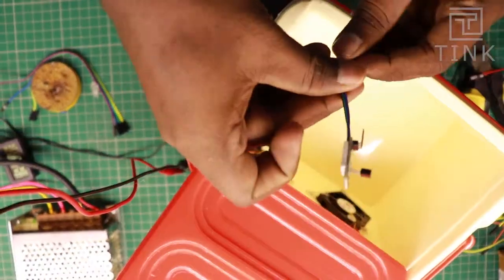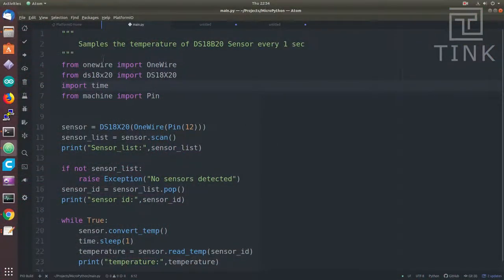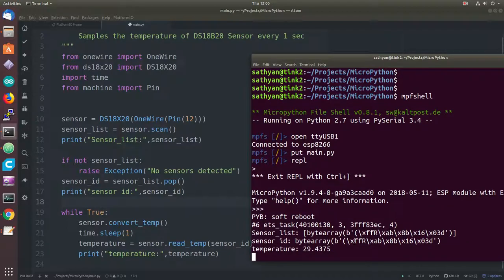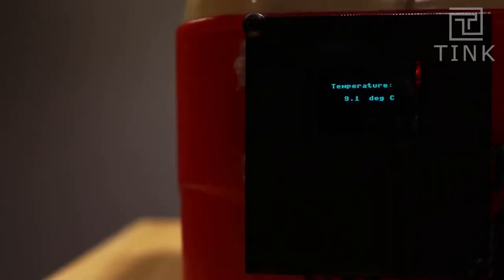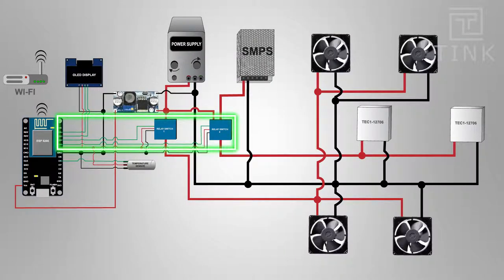We will drill a small hole and place the temperature sensor inside. We will interface the sensor with the ESP8266 and control it using MicroPython. The code polls sensor data every second and displays it on the OLED display — a detailed explanation is available on the Instructables page. I have a relay module with two 12V relays; we need to connect a 12V supply input, 3.3V logic level input, and 2 pins from the ESP8266 to toggle the relays.